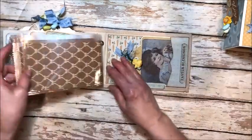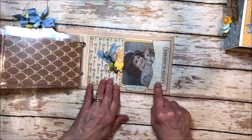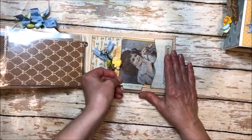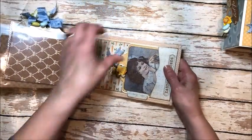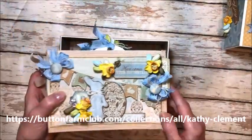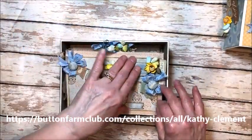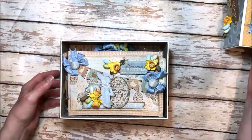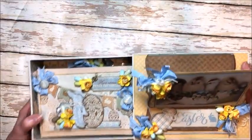You can pull this out annually to add family photos. There's also another sweet pocket at the back with another tag. This is available now from the Button Farm Club. You get everything you need in the kit except for basic crafting supplies like your adhesives, rulers, that sort of thing. But everything comes with the kit so you can just dig in and start creating.